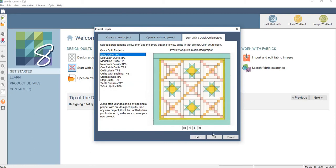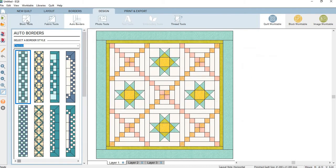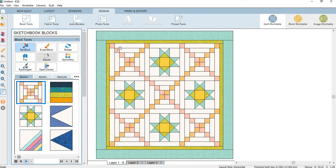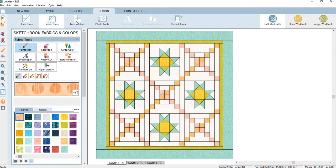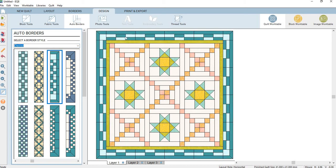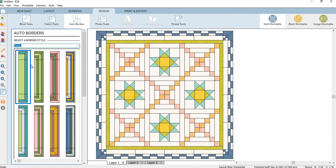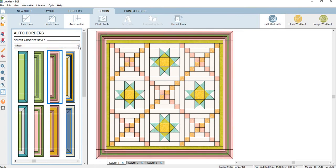My original idea was to show you borders. So you normally start here, and you can add your blocks, design, and use your fabrics. The auto border is something that was kind of hidden in EQ7 — now it's pretty much right in your face. You can put it on here and boom, it shows up. Or there's a pull-down menu with stripes or different ones.